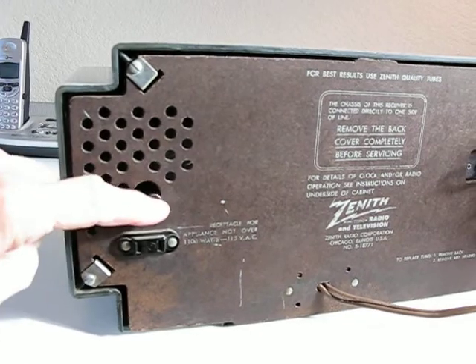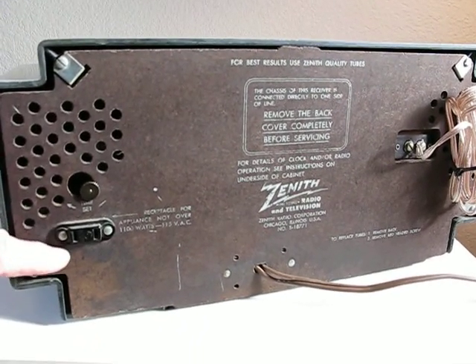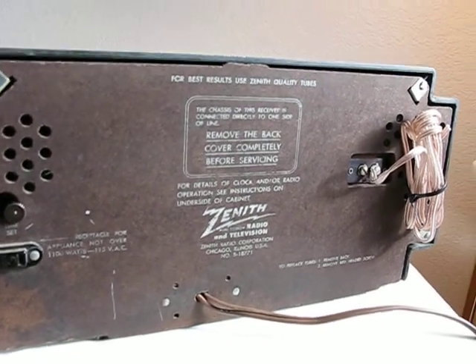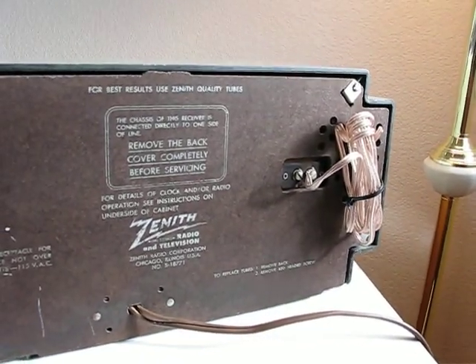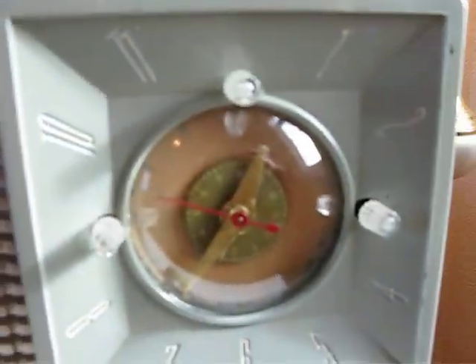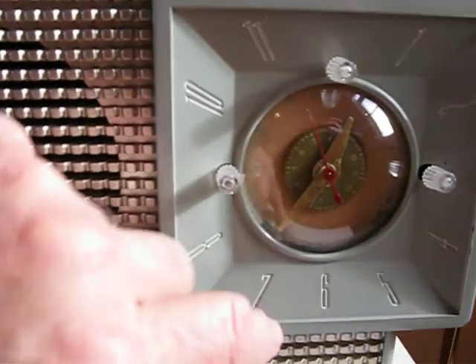It has a plug in the back for the clock set, and there's an outlet here for what they intended — when the clock went off you could plug your coffee pot in here and have coffee ready when you get out of bed. I put a new long wire antenna on there for the FM to help stabilize the signals. This is a fairly heavy set, and as you can see the dial still works, the clock works, and the sleep timer still works on it also.